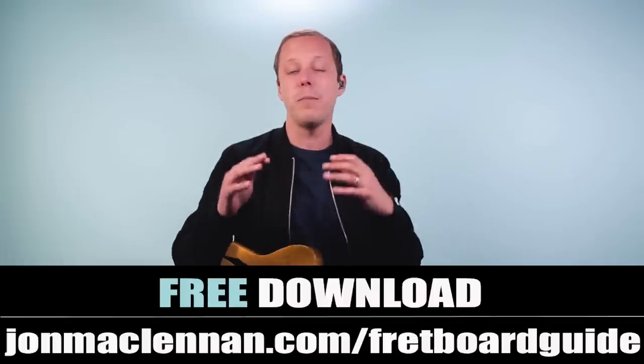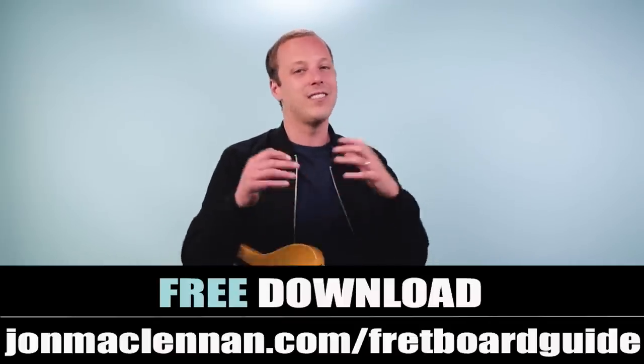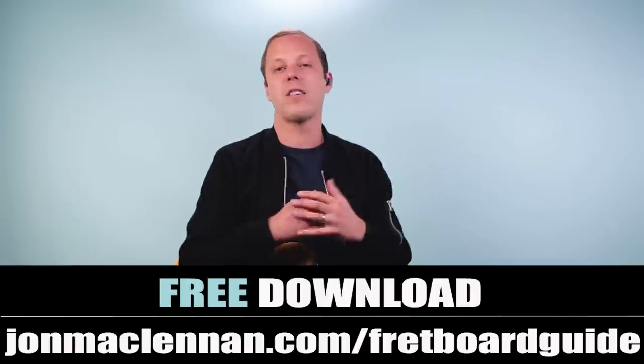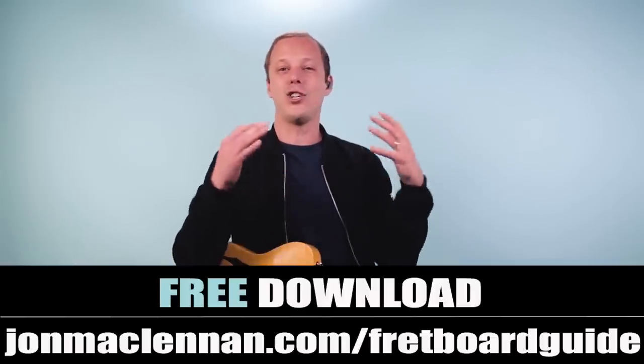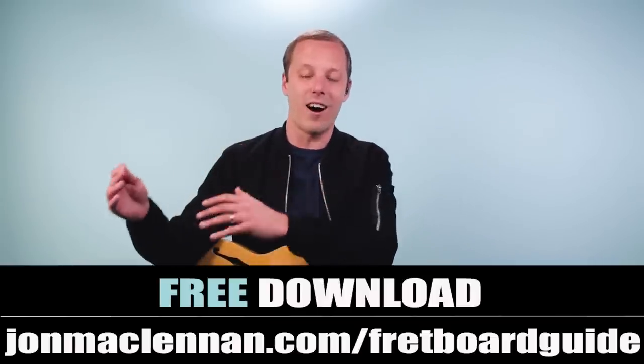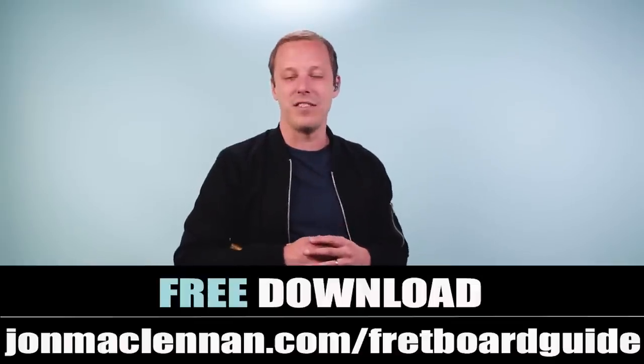Work out the rhythm parts and then when you're ready, dive into more of the lead. To help you put this together, grab my ultimate fretboard guide at the first link below or go to johnmclennan.com/fretboard-guide. It shares the five chords and scales you've got to know to map out your entire fretboard. Thanks for watching, thanks for listening, and for more Beatles tunes check out this video next.